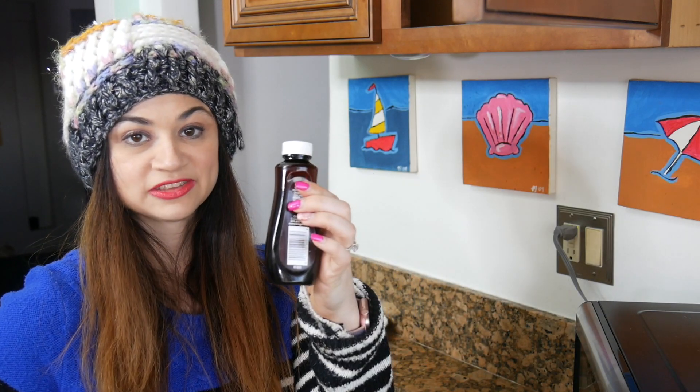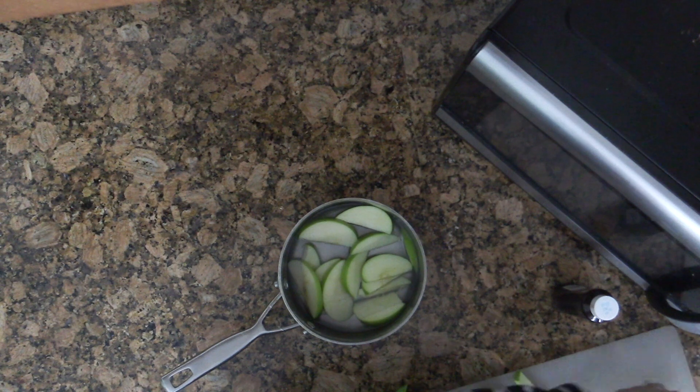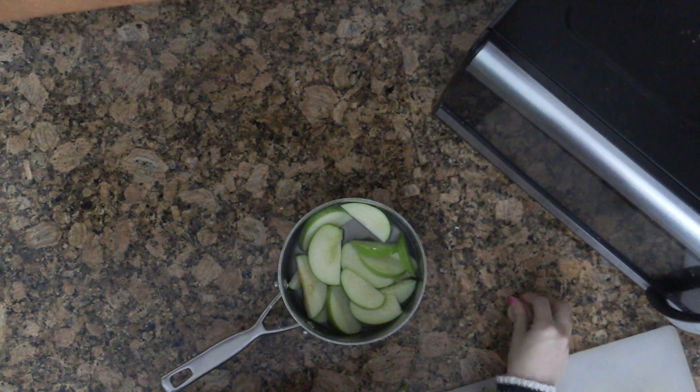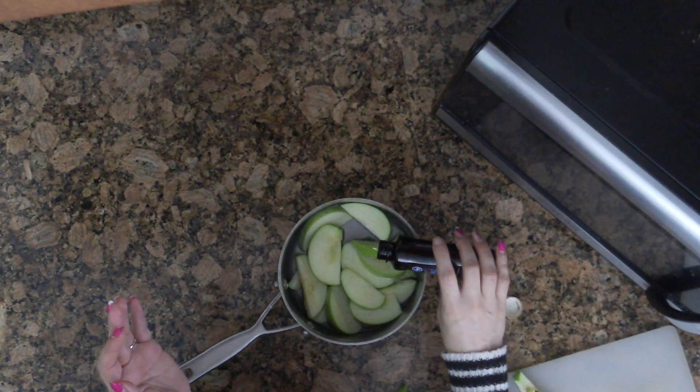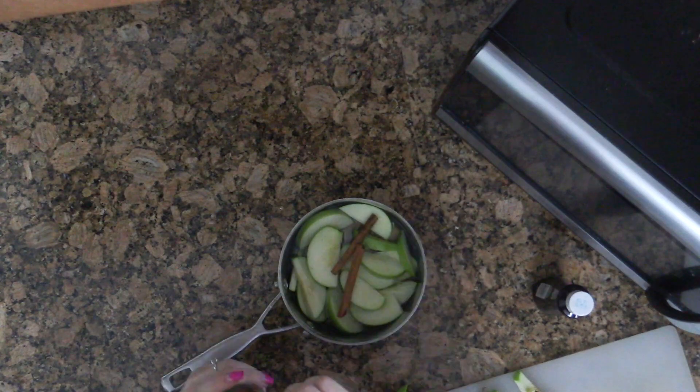This next life hack comes from Molly Ann Bailey, and it's supposed to make your house smell lovely and kind of Christmas-y and winter fresh. For this life hack, you need cinnamon sticks, vanilla extract, and an apple. Molly basically took all of these things and put them in a pot with some water. She didn't say how much vanilla extract — I did a droplet. Then you put it on a low heat, let it boil for a few hours, and it's supposed to smell amazing.